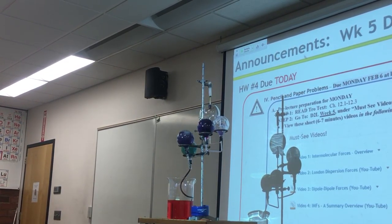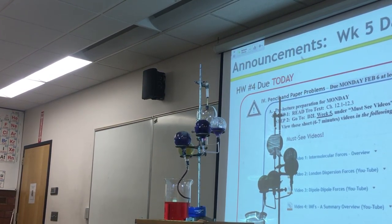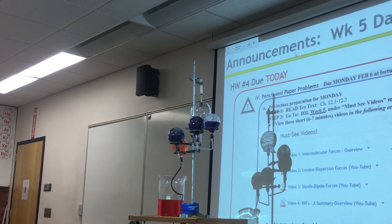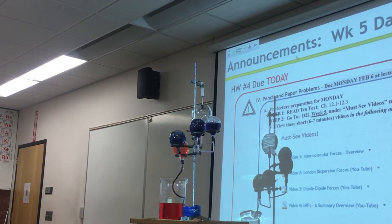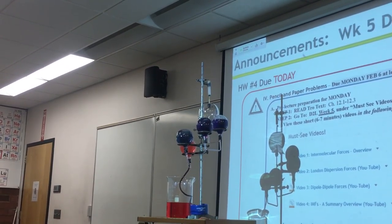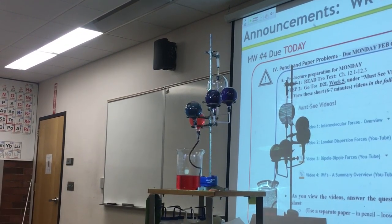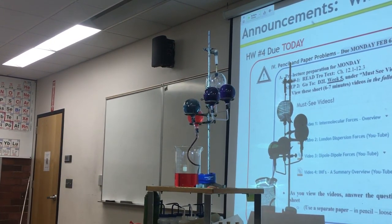It's actually not Kool-Aid — with whatever is in that thing. What do you notice about the colors? What's that? There it is. This is called the ammonia fountain.